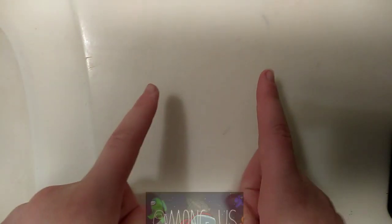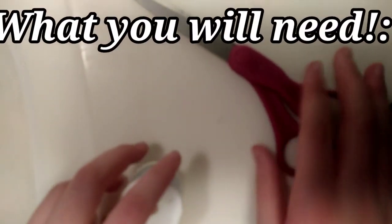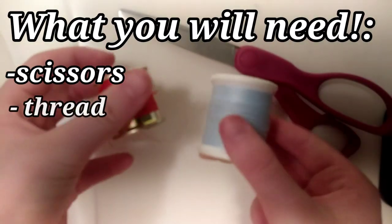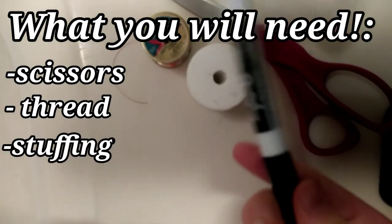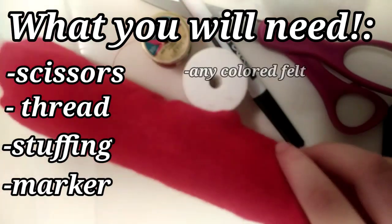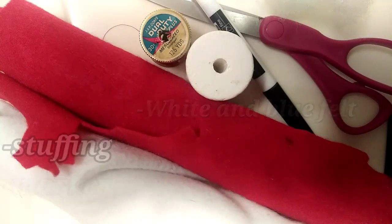Hey guys, it's me Angie, and today I'm making an Among Us plushie, so let's go! You will need scissors, thread, some stuffing, a marker, any colored felt, and white and blue felt.